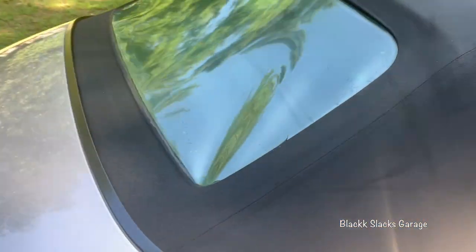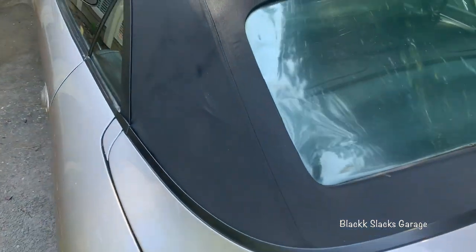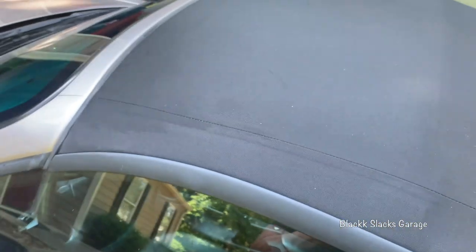I will be taping off all the edges and corners to protect the paint and that plastic black rear window. It's supposed to rain in the next few days, so I'll get a good look at how this product works.